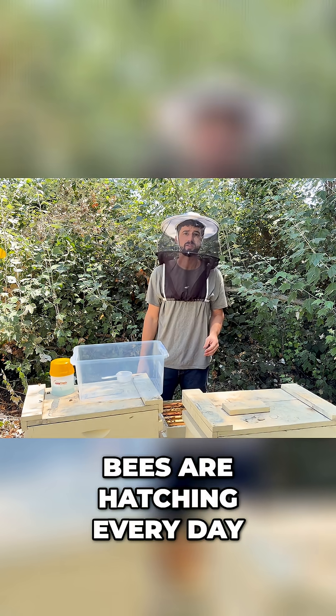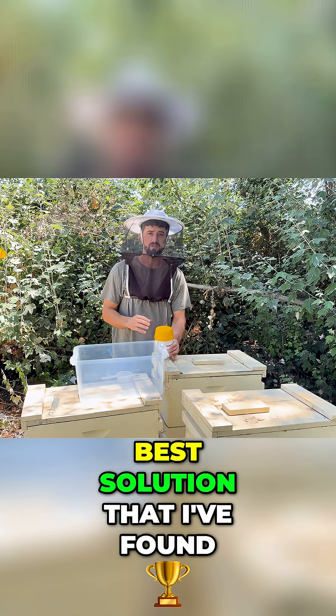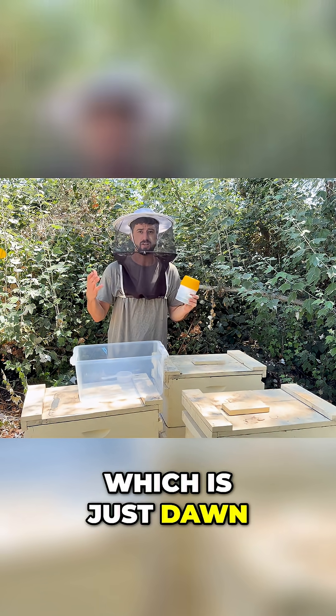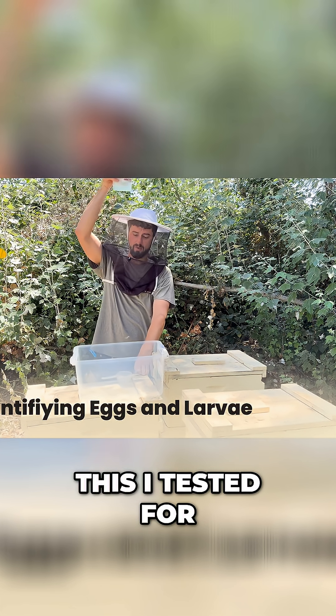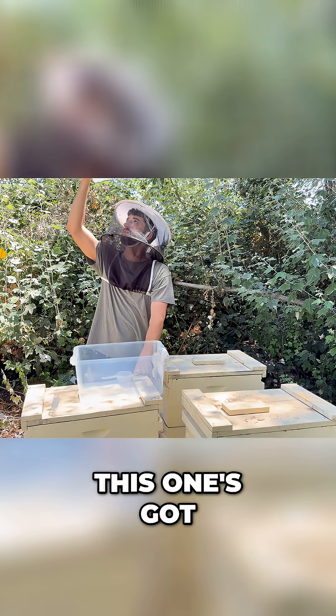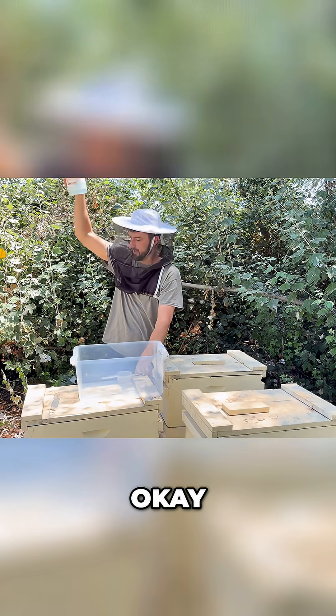This is actually the best solution I've found, which is just Dawn dish soap and water, to test for mites. This one I tested had two mites in it, and this one's got one, two, three, four, five.